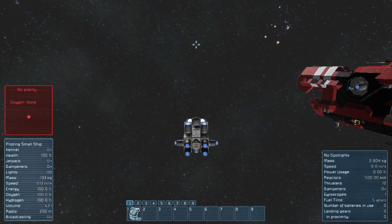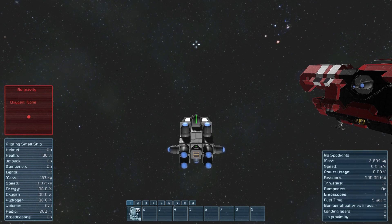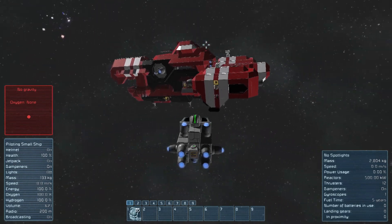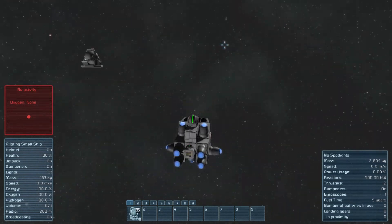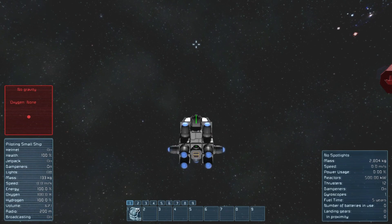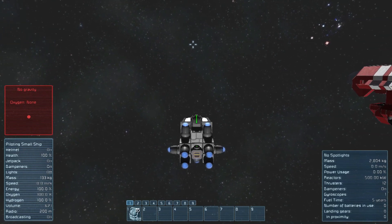Now I have turned down the power on this gyroscope so that I don't make you sick with this next part. I'm going to do the same thing, except this time I'm going to move the mouse very, very slowly. As you can see, I'm turning quite far. And once the motion stops, the ship stops turning. That was a pretty far turn compared to what I was doing before.